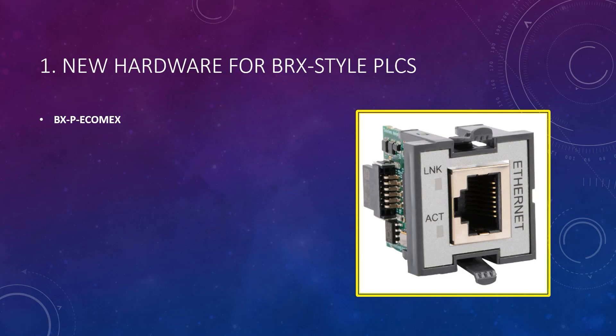Unlike the previously released BX-P-ECOM-LT, which only has server capabilities, this new Ethernet Palm has client capabilities. Of course, just like the ECOM-LT, the ECOM-EX retains its server capabilities. It's not a client-only Palm.